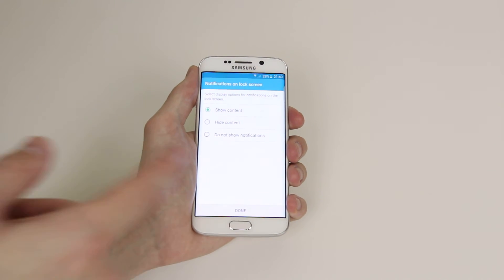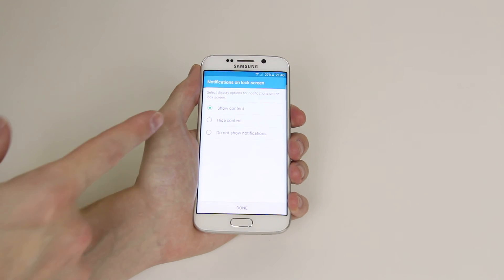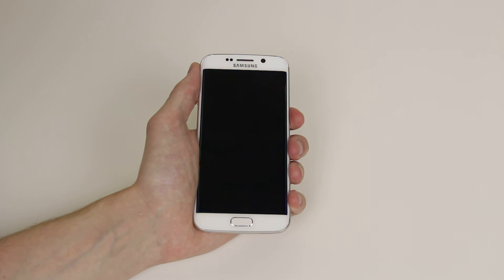As you can see you will now get some privacy options where you can show notifications on the lock screen, hide all content, or do not show any notifications at all. When you have selected click done, click the home button and lock your phone.